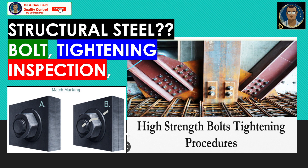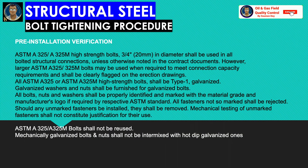To have a clear idea of how a bolt tightening procedure looks, I am using some specific data. However, larger ASTM bolts may be used when required to meet connection capacity requirements and shall be clearly flagged on the erection drawings. All high-strength bolts shall be Type 1 galvanized. Galvanized washers and nuts shall be furnished for galvanized bolts.